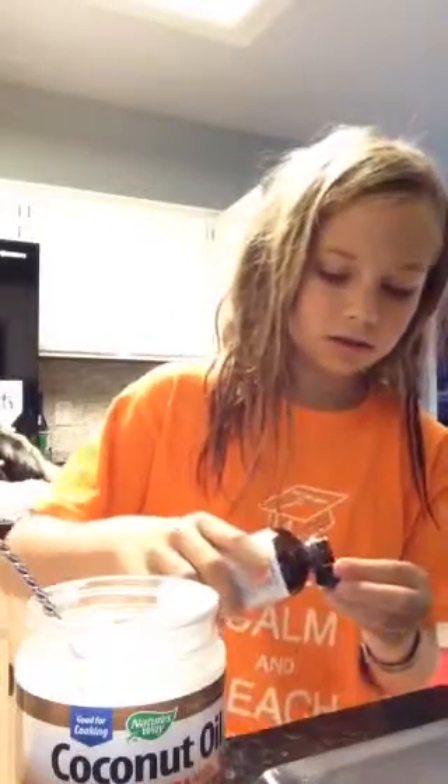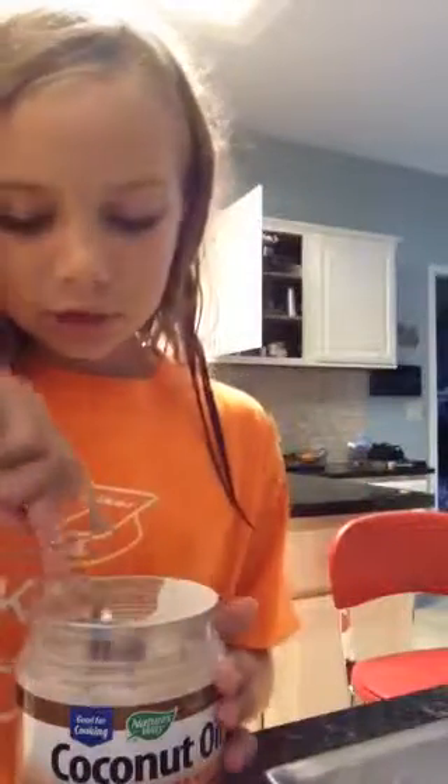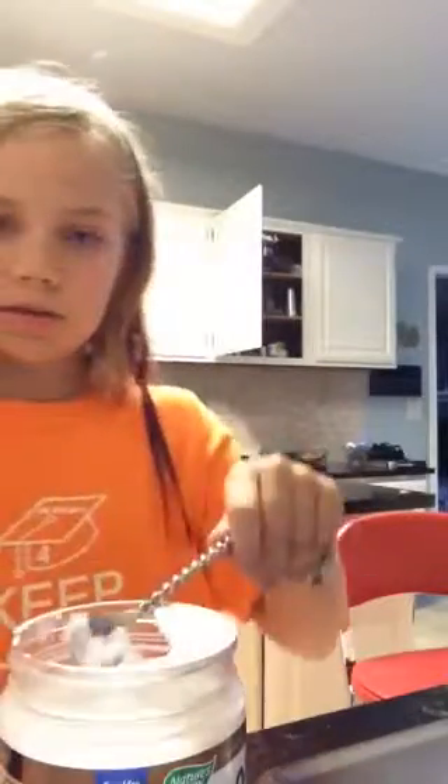I've got some peppermint — just need a tiny bit. You can't have too much or it's going to get liquidy. Once you've done that, take some more coconut oil. And then just wait for the water to boil. If it starts boiling after like three minutes, it's probably too hot, so you've got to put it on a lower setting. Stir it with a spoon.